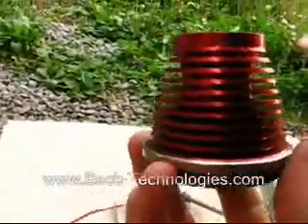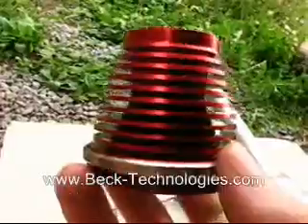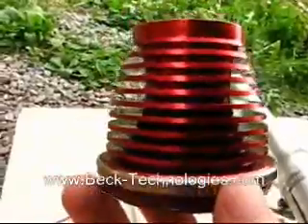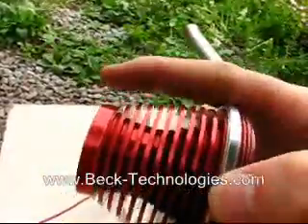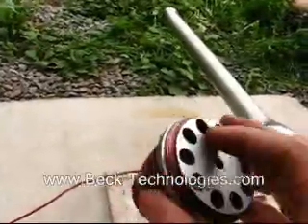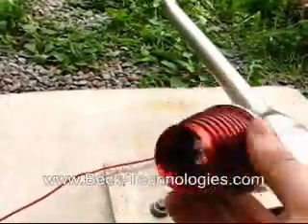The fins on the Dynajet are basically to reduce weight. These cuts into the intake reduce weight while still keeping the same aerodynamic profile — air will still flow over it pretty much like it's a solid object. This reduces the weight down to about six ounces.